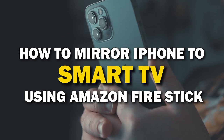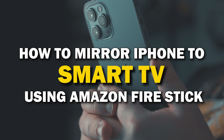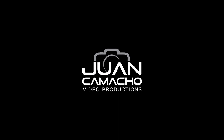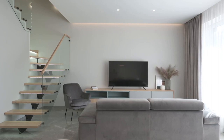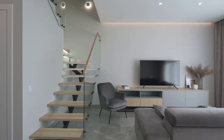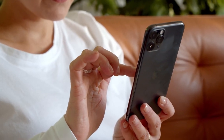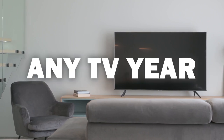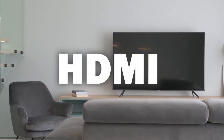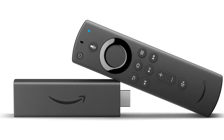In today's tech video, I'm going to show you how you can easily mirror your iPhone using an Amazon Fire Stick on your smart TV. Some of the newer TVs coming out have a built-in way of mirroring your iPhone to the screen, but not all TVs have this capability. These two ways I'm going to show you will work on any model of TV and any year of TV — you just have to have an HDMI connection using an Amazon Fire Stick or any of the Amazon streaming devices.